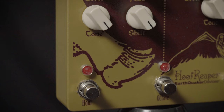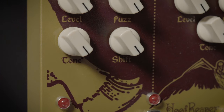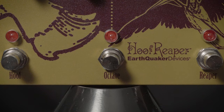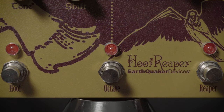I am holding the Earthquaker Devices Hoof Reaper Dual Fuzz. This features a Hoof side with four controls, including a great shift knob to dial in just the right center frequency for your fuzz, and the classic Reaper Fuzz with level, tone, and fuzz controls. This also adds an octave above for a really nice, gnashy, gnarly fuzz sound.